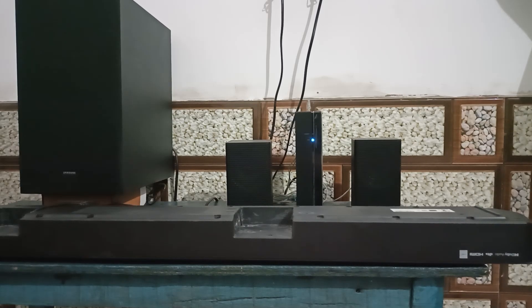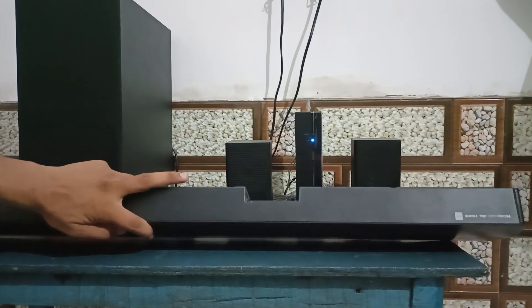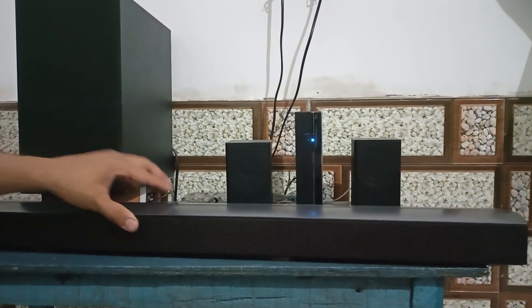Now we will see how to update firmware via the SmartThings app. Make sure your soundbar is connected to a WiFi network to use the SmartThings app. Then unplug the soundbar, the subwoofer, and the rear speaker for 30 seconds, and then plug them back in.